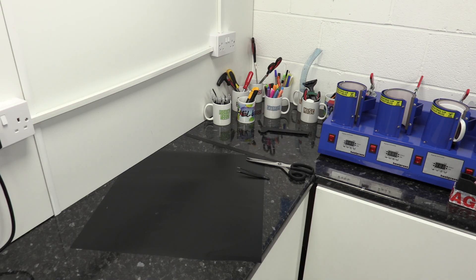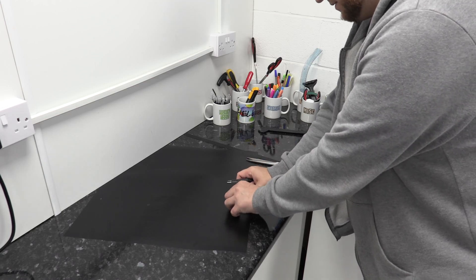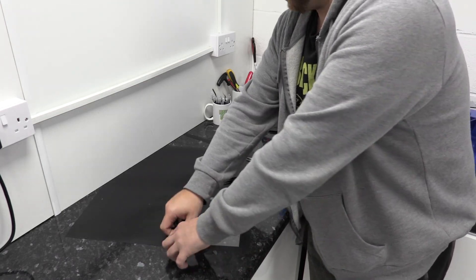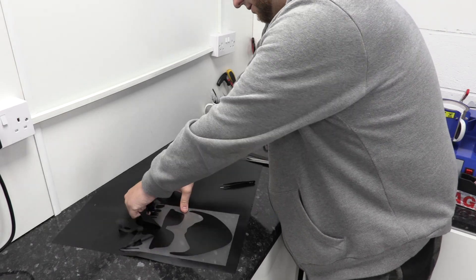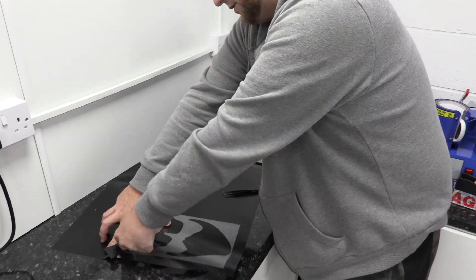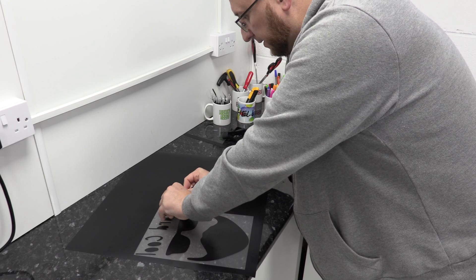I've now set that down on the side ready to weed. I've got my little weeding tweezers here. Some people use a picking tool but I like the tweezers better because you can just pick the small pieces inside the letters directly out rather than having to mess about with just a picking tool — tweezers work much better. I'll pull the excess vinyl off and then take the small pieces away from the insides of the letters.